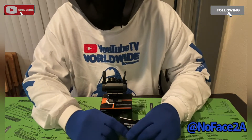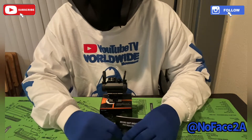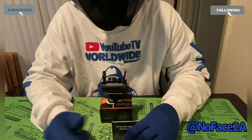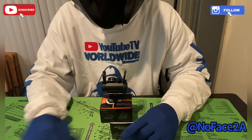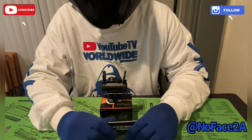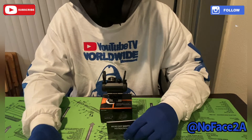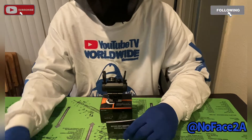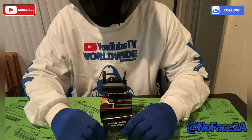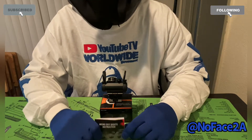I'll grab a budget optic, throw it on a gun, and run it for five or six months just to see if I like that gun with an optic. If it feels good, I'll upgrade to the proper optic. But if the gun runs better without one — even if it's MOS-plated — I'll just run it with iron sights.